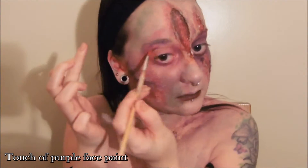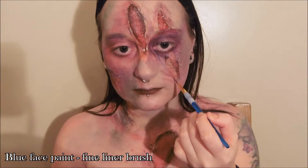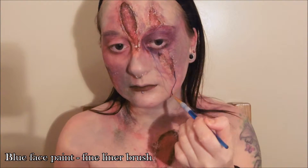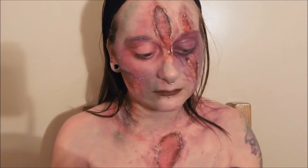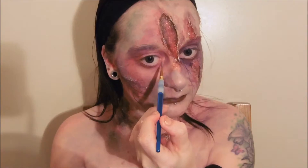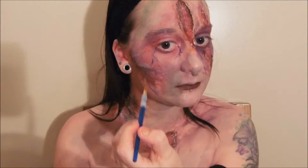When you're happy with the amount of irritation and the texture of your wounds, go in with a really fine brush and some red and blue face paint and create some vein lines. I recommend putting these coming out of the wounds and also from the edges of the face, and also any openings like your nose, your eyes, or even from your mouth.